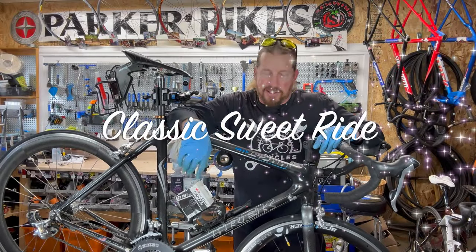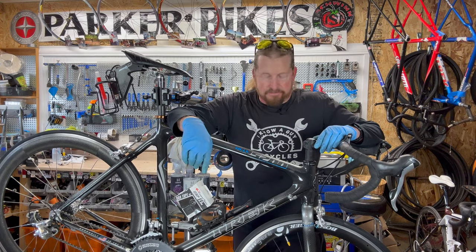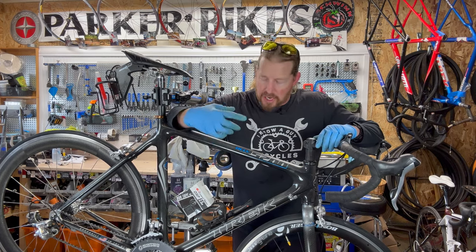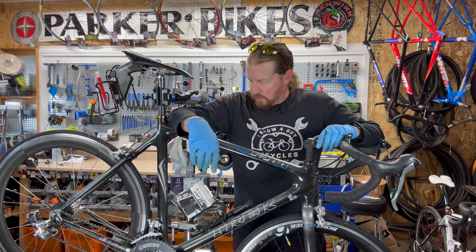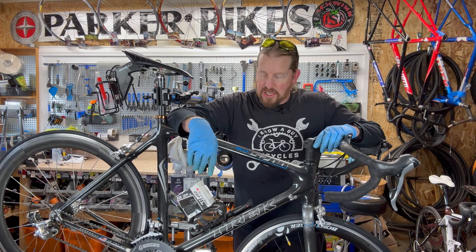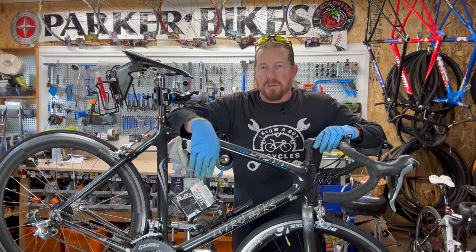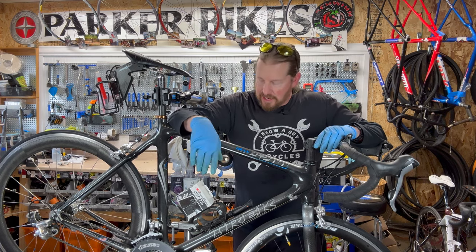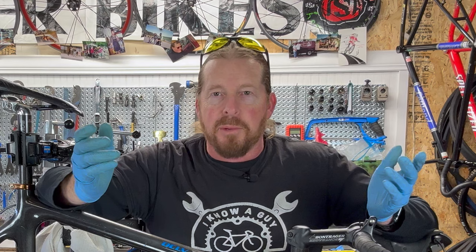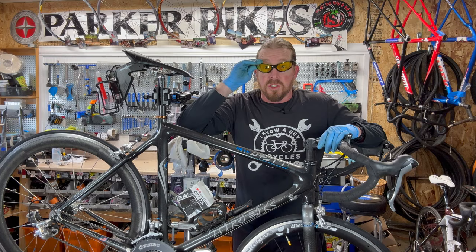What do we have here? Another Trek 5200 in for a tune-up. Yeah, this is a pretty cool little bike. It has Ultegra 10-speed componentry on it and it had a lot of use, and we're just going to give it its full tune-up. This is selected to do the Guy's Magic tune-up, which pretty much most bike shops have their level tune-ups and we'll review that here in a moment. I love my customers and they bring me cool stuff to work on. Without further ado, let's dive into this.